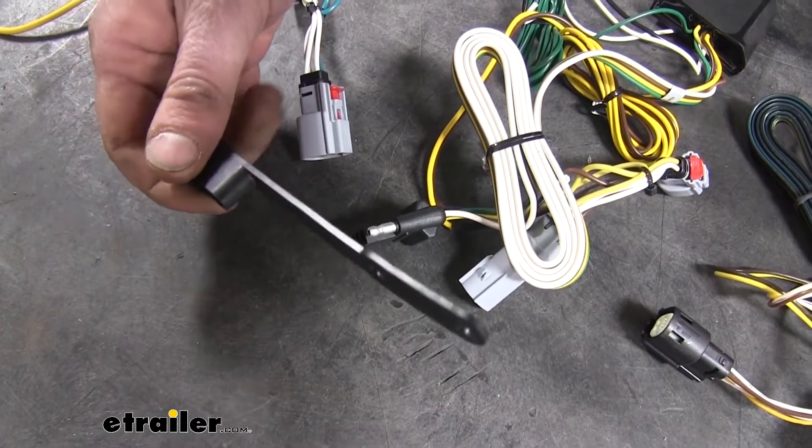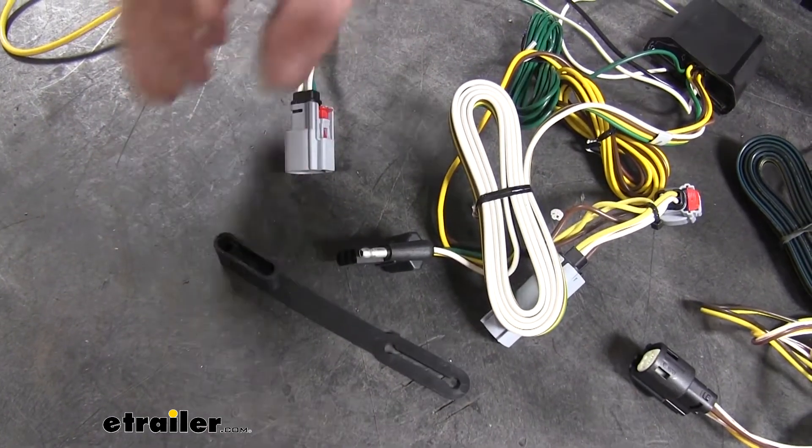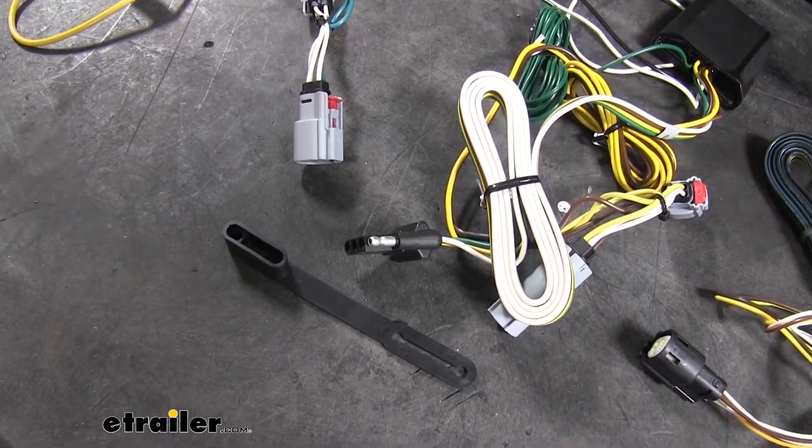That being said, you do have the potential of losing your dust cap on your Curt, so if you're worried about that, the Takantcha's dust cap is pre-attached and there's no way it's going anywhere.